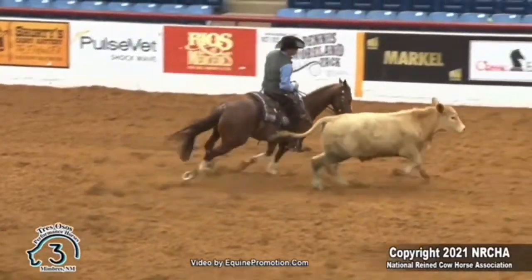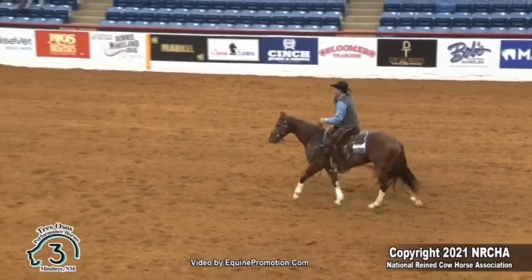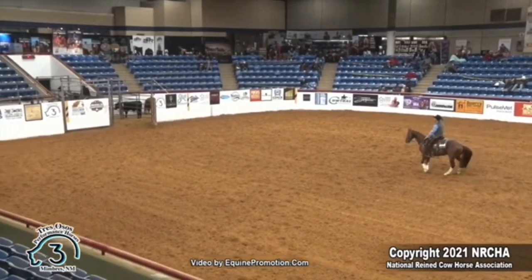That's going to be a big score. This is my last derby horse to show at Fort Worth — kind of a last bullet situation.